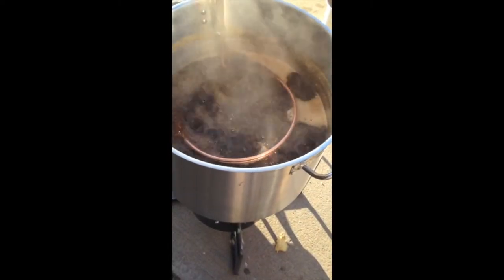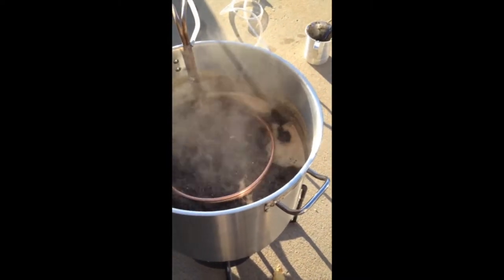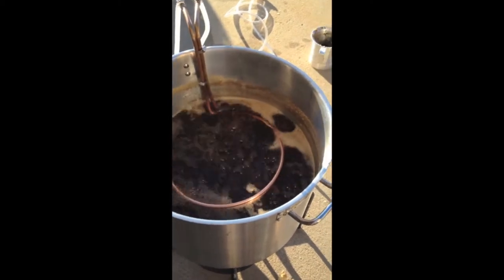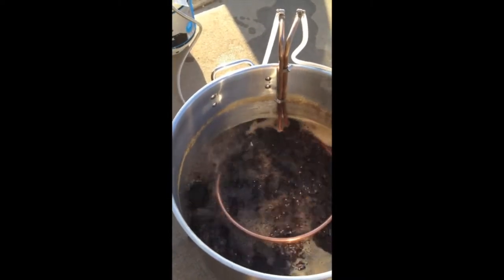Alright, so we have 10 minutes left of the boil. I went ahead and added my immersion chiller to ensure that it is well sanitized. At this point, you're going to want to ensure that everything you are transferring the wort into is well sanitized to ensure that no bacteria or infection occurs. So we're going to go ahead and add the 10 minute hop additions and then finish out the rest of the boil.